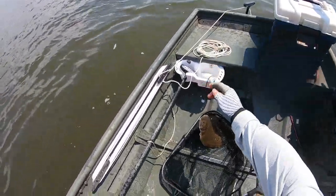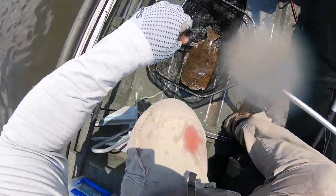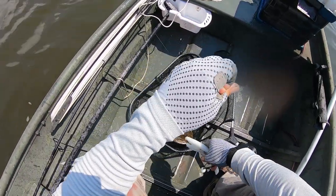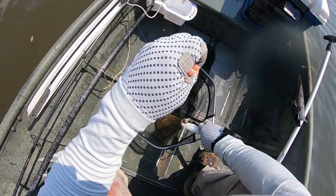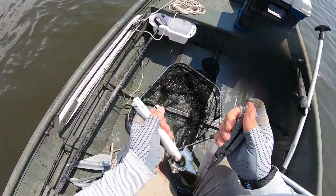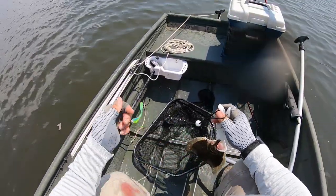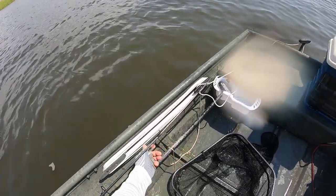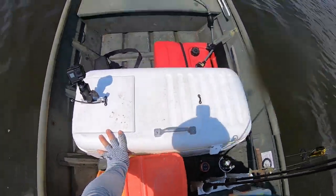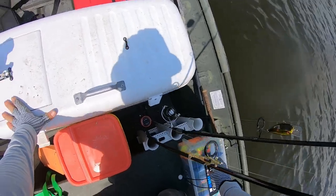I'm going to have to do surgery on this guy. There they are. You guys are not playing today — you guys are grabbing and swallowing. I'm going to have to do surgery on this guy. That's three nice flats, guys. Three nice flats.